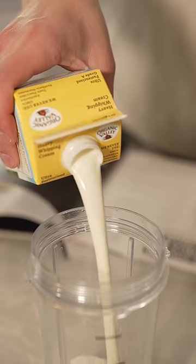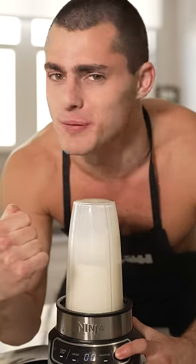Let's make Nutella ice cream without an ice cream maker. To a blender, add two cups heavy cream, then blend on low until stiff peaks form.